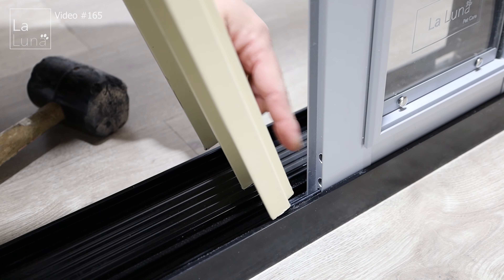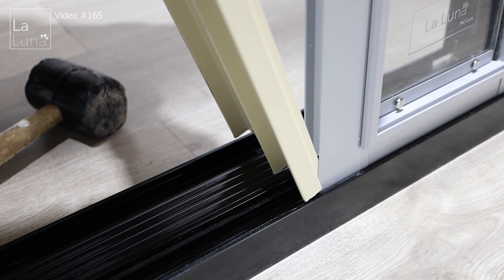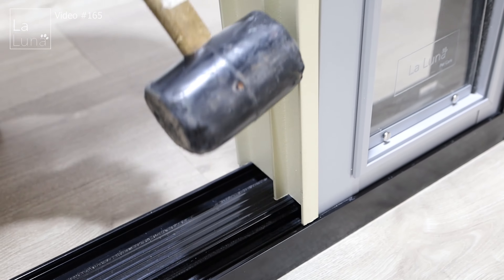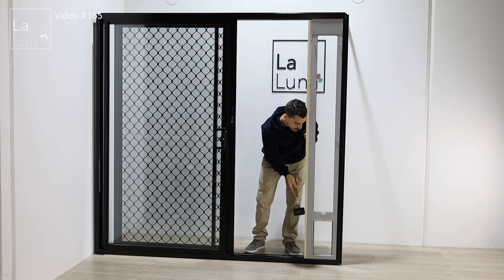Then we'll put the pet door back into the track, push the top piece up, tighten the thumb screws, and push the pet door back over to the side of the track. Now the pet door is attached to the frame.